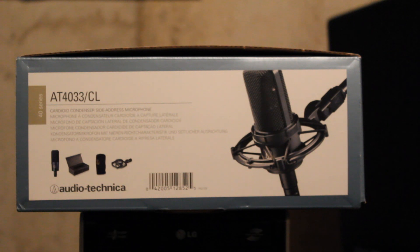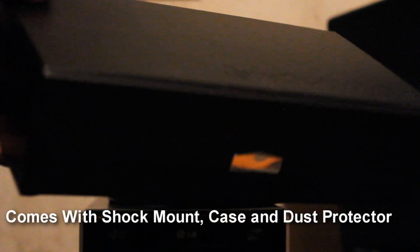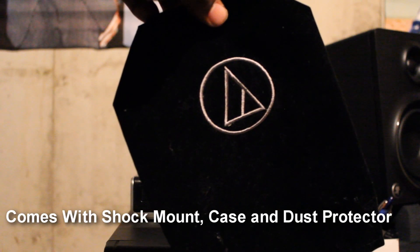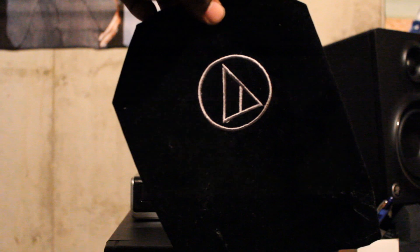This mic is a cardioid microphone, which is really all you need unless you're planning on recording instruments or groups of people. Now the AT2050 has three polar patterns: cardioid, omnidirectional, and figure 8. But unless you're planning on recording other people or instruments, cardioid will do you just fine — you can save some bucks that way.